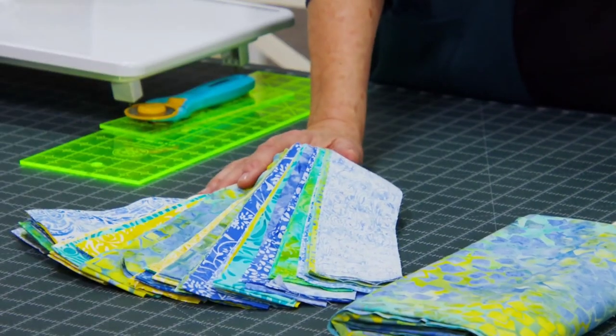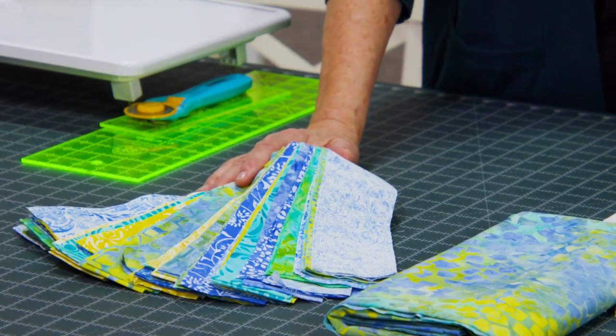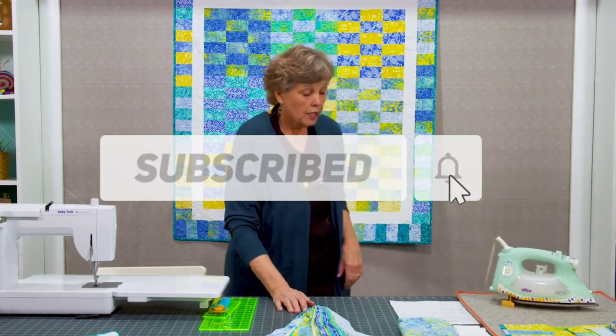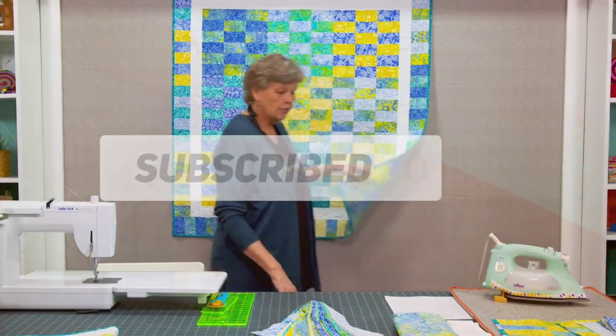We've compiled some of their creative patterns which you can easily try at home. Make sure to watch till the end. But before we begin, make sure to hit that subscribe button and ring that notification bell. With that aside, let's begin with the video.